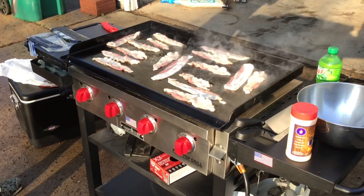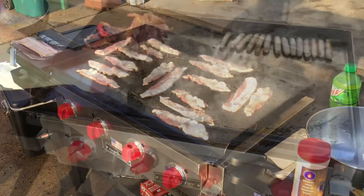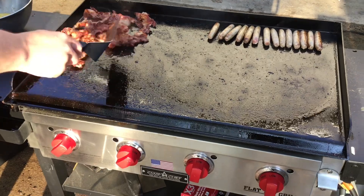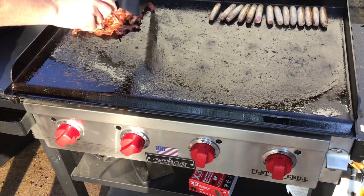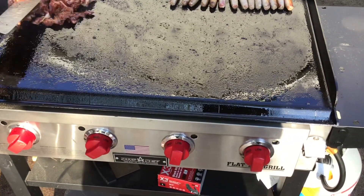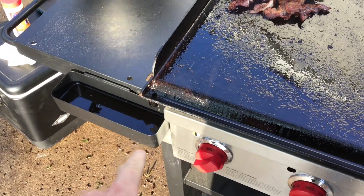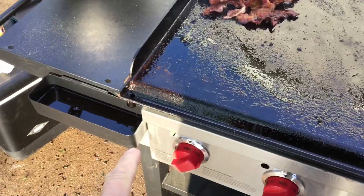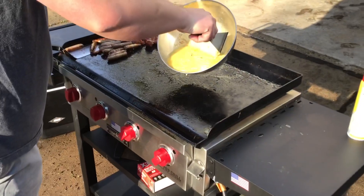There is no better smell than bacon on the griddle in the morning, oh man. We've got sausage and bacon getting ready, and some eggs coming. One of the things I know is that the new Blackstones all have that rear grease tray, but having a front grease tray is pretty nice too. I like the way that looks — it's very accessible, it's not in the back, and it works very, very well. Getting ready for the egg circle.